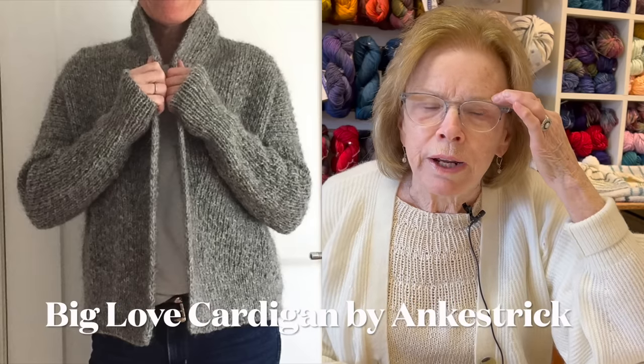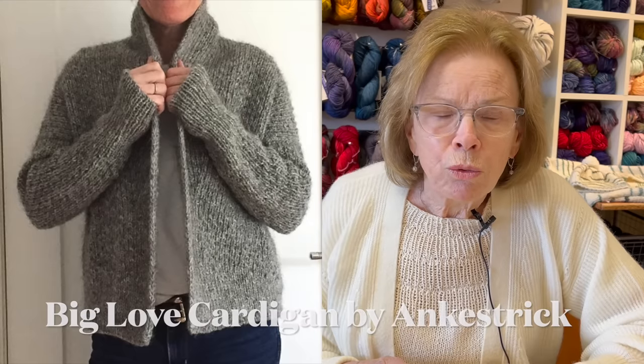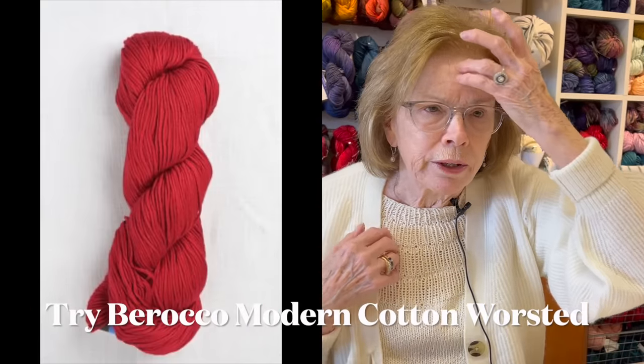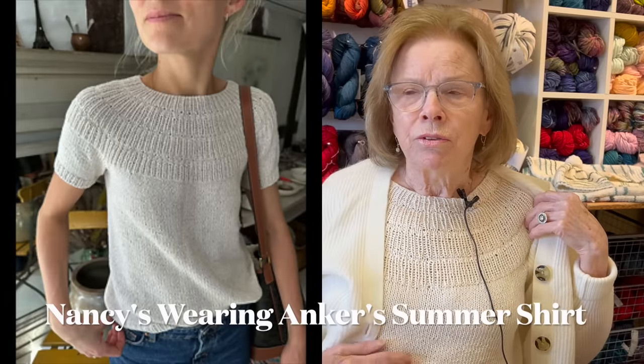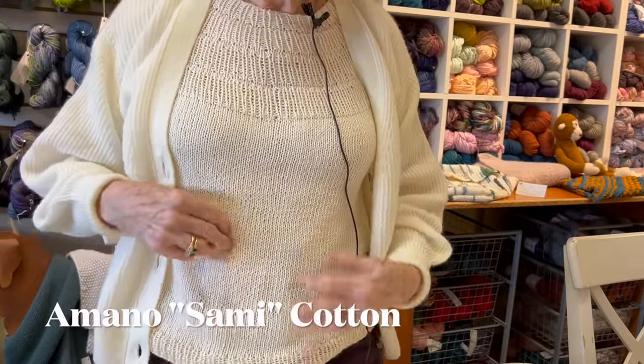I had a couple of questions last week about what I was wearing — it's Big Love by Anka Strick, a great cardigan. We did it in a cotton, which wouldn't be great for now. Although if you're one of those people who can't wear wool, there's no reason not to make something in cotton. I wear cotton sweaters in the winter, and if you're going to wear something under a cardigan you'll be fine. And I'm wearing the Anker Summer shirt, knit in Lang Sammy — actually it's from Amano Yarns. It's a beautiful, very wearable, soft cotton.